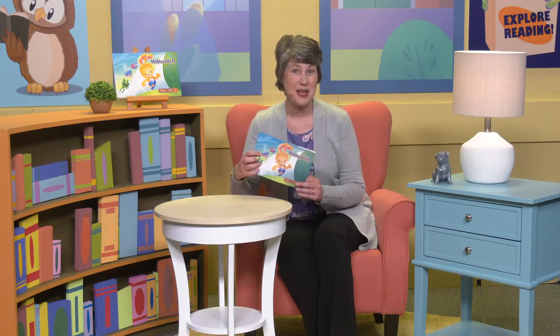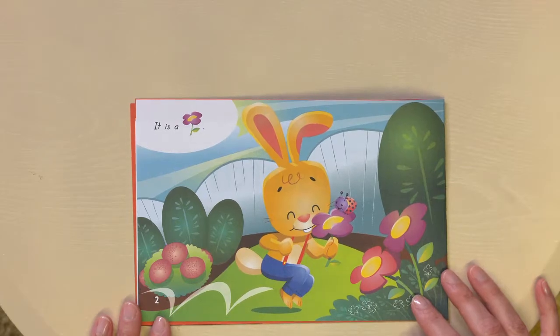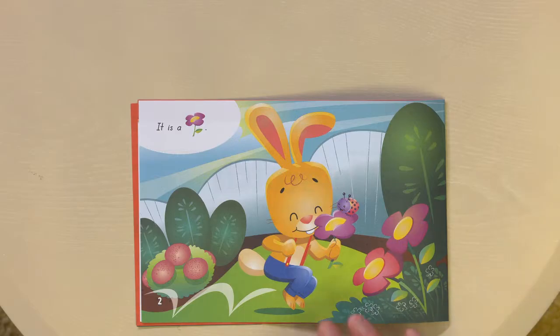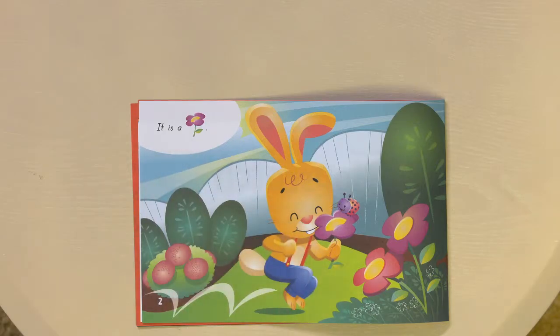This is an exciting day because it's the first reader that your student will have with words. As we start this reader, we're going to start out by just looking at the picture on the page, and I'll ask discussion questions. Then I'll give your student a purpose for reading. For example, on this page I might say something like, 'Read this sentence to yourself to find out what Hopscotch sees.'